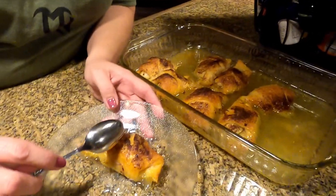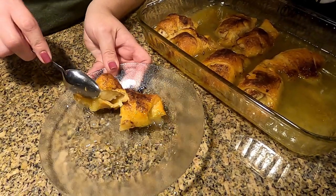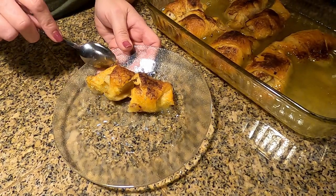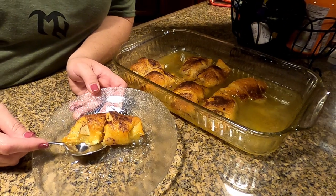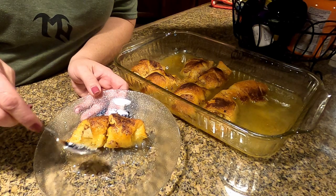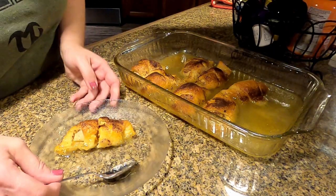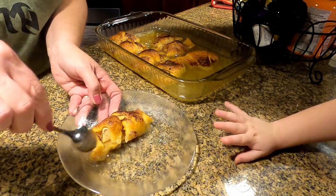Here we are — we're gonna cut into one so you can see what the middle looks like. When they're cooked all the way through, it's really really good. Leah actually had a couple of the burnt ones and said they were really good too, just a little crispy on top. So you should try this — it's called Mountain Dew apple dumplings and it is amazing. Make sure you guys like and subscribe — or prescribe, either one will work!